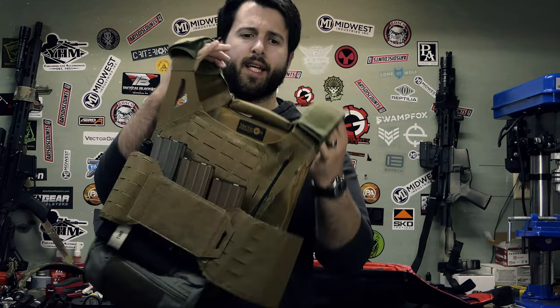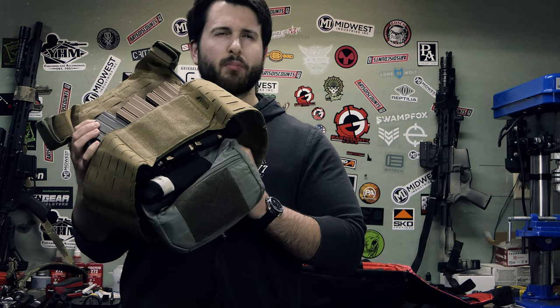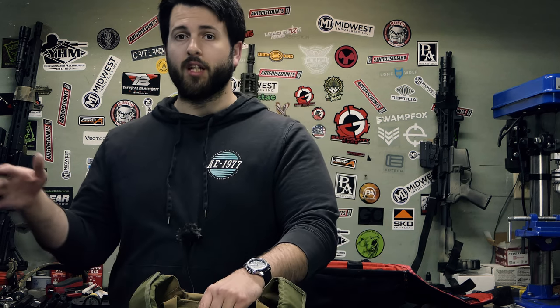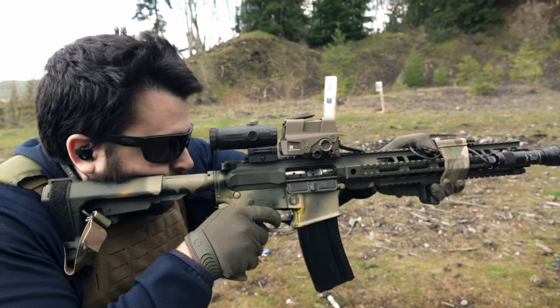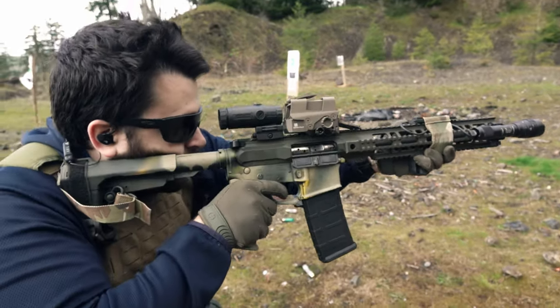Full disclosure on the Tacticon plate carrier — this one specifically is the BattleVest Lite, their lighter weight, less heavy-duty plate carrier. They did send this out to me. The reason I was interested is because a lot of you guys comment about Tacticon's belt. In belt reviews it is almost always mentioned as the best budget belt on the market — you can find them for like 20-30 bucks, they have a metal buckle, 500D Cordura or laminated nylon, and they tend to hold up pretty well.